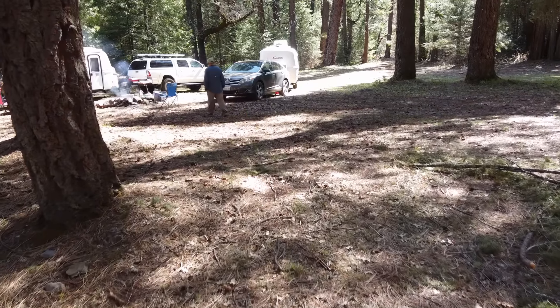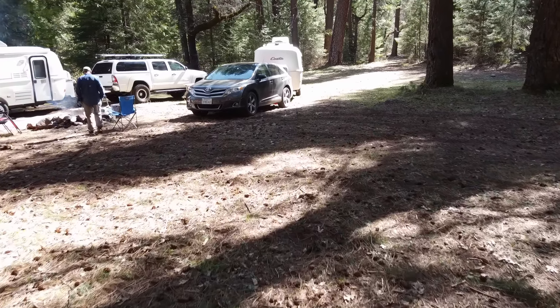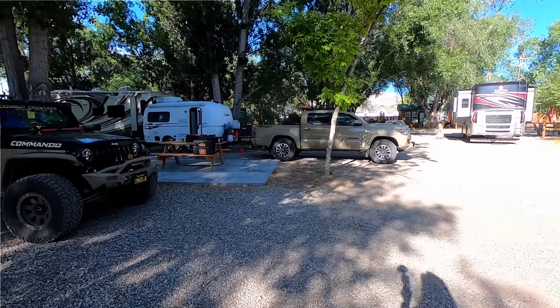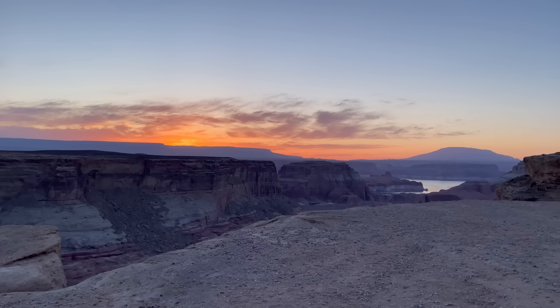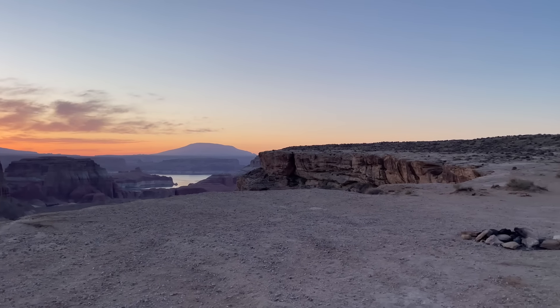The bigger holding tanks mean we can stay off the beaten path for longer, which is really important to us because we frequently camp without hookups. We don't prefer to stay at RV campgrounds — when we're traveling with friends we often do, but when we're by ourselves we want to be by ourselves, so we'll find dispersed camping along the way. It's really nice when you're dispersed camping to have those larger holding tanks.